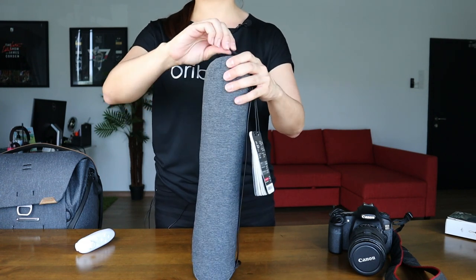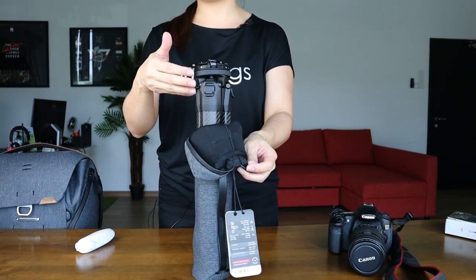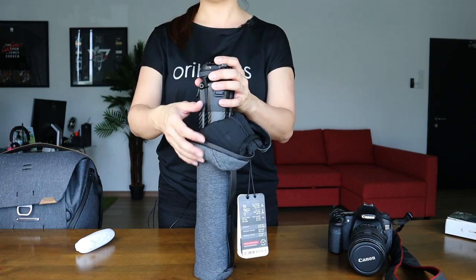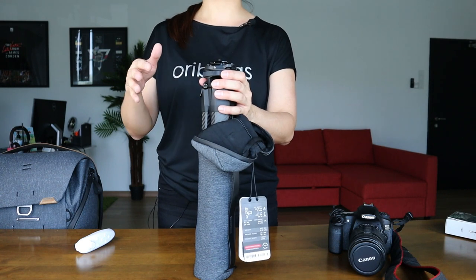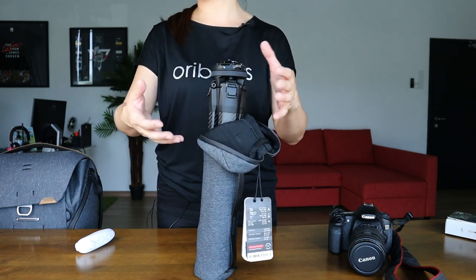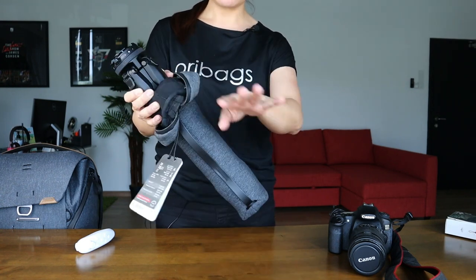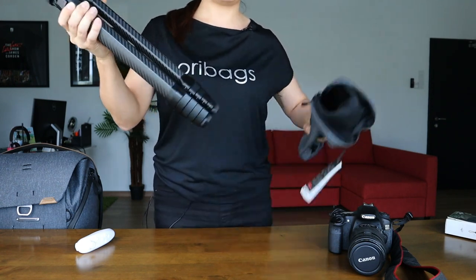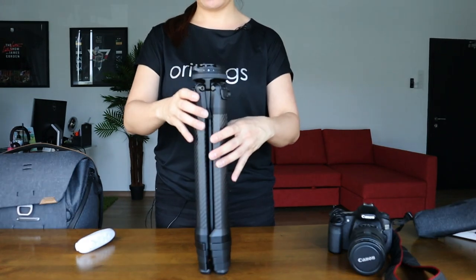It is a super snug fit. In fact, when I first tried to put this tripod back in its bag after messing around with it, I actually had some trouble putting it back. So I'm going to share with you what I learned and what I did to make sure that I could actually fit it into the protection bag. I'll cover all of that a little bit later. In the meantime, I'm just going to take the travel tripod out and show you this product.